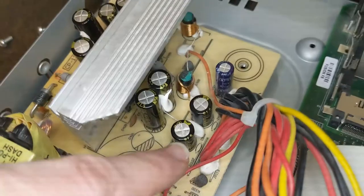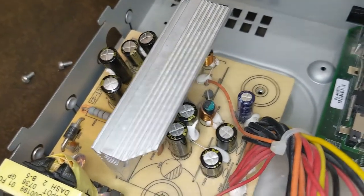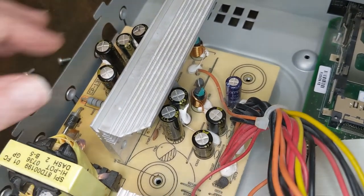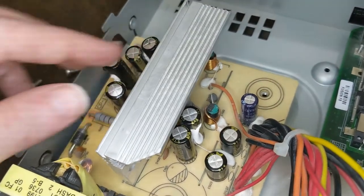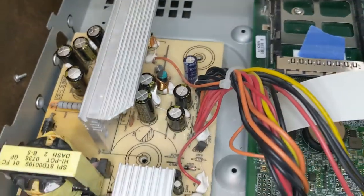If those five don't solve it, then there are four more that are left. People have said if they replace all nine, it works. But other people have not had to replace quite all nine. So I'm going to start by just replacing a few of them and we'll see what happens.